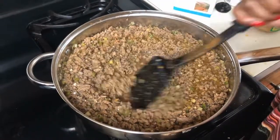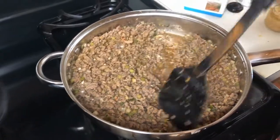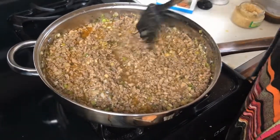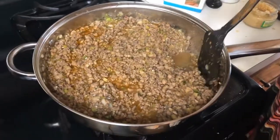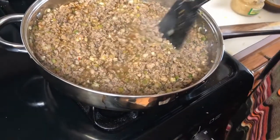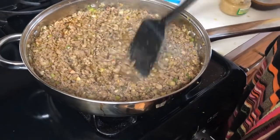Turn your burners to low and just let your seasonings simmer and get deep into the meat flavor. Do that for about three to five minutes. I'll taste it to make sure it has the flavor I want. I did not add salt yet — I put salt in last because sometimes you don't need it. I'll check and see. Turns out it doesn't need any salt at all.